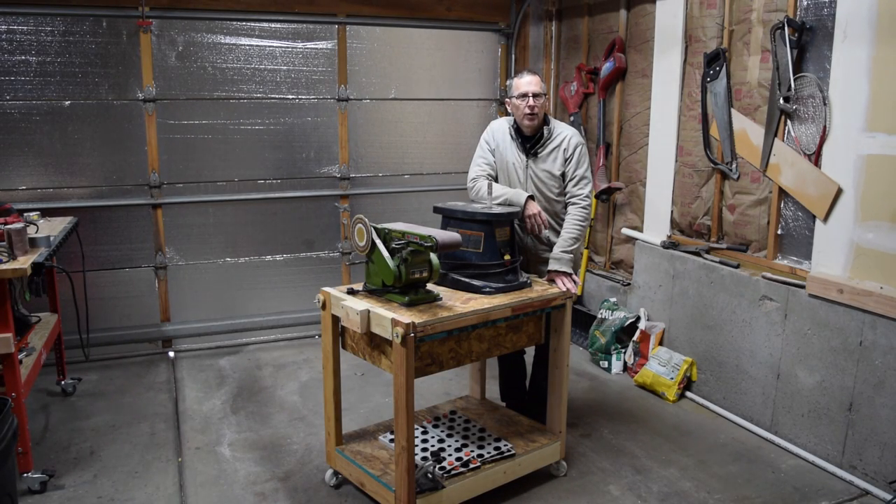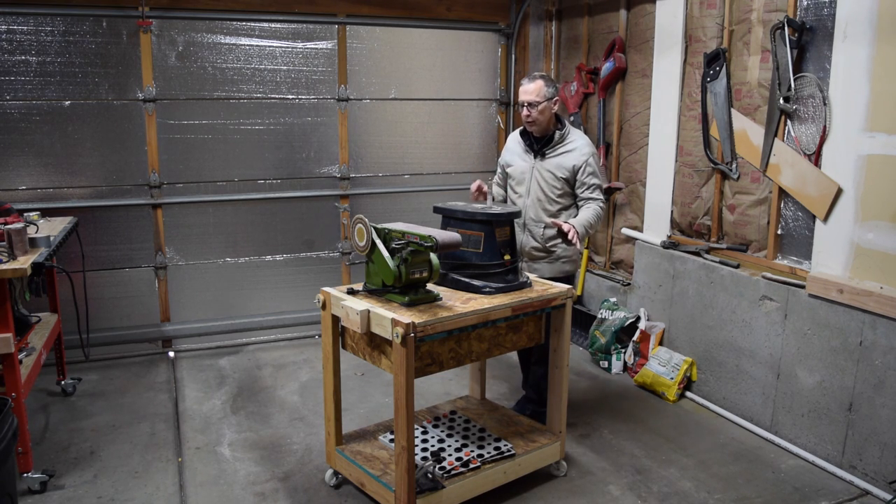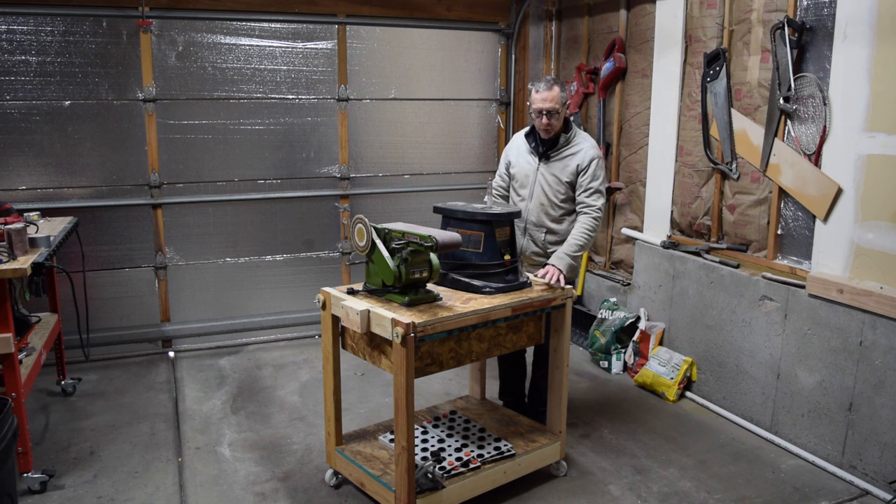Hey guys, it's Chris from Highline Guitars and you're watching another episode of From the Luthier's Workbench. In this episode I'm going to let you follow along as I build this really awesome mobile flip-top tool stand.